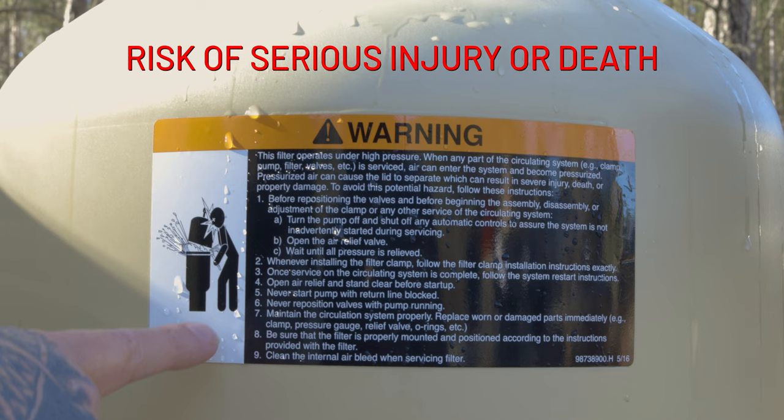Your Clean and Clear Plus filter incorporates important safety features that can prevent this from happening. In this video, we will go over the simple steps needed to safely clean and restart your filter.